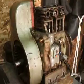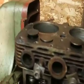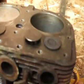Well, here's the TJD Wisconsin. Took the head off, and let's see...